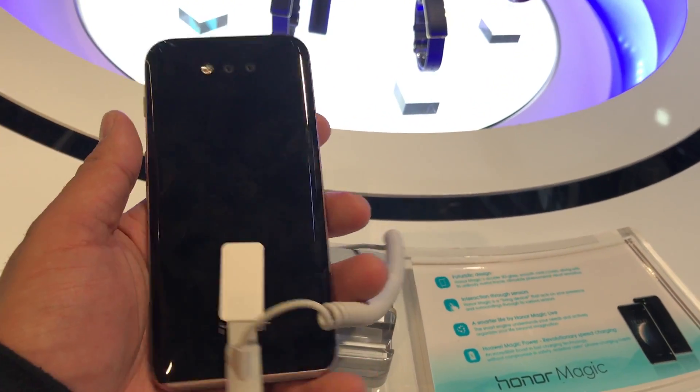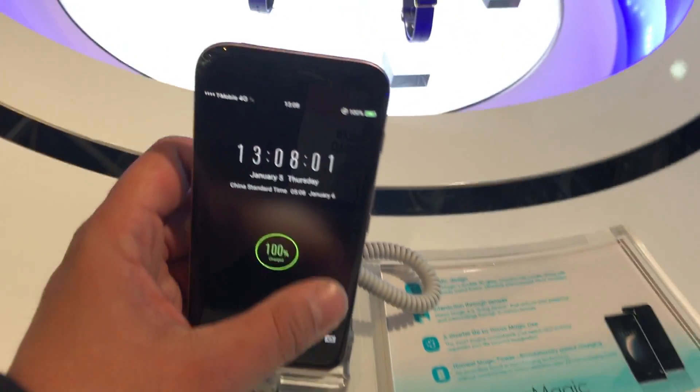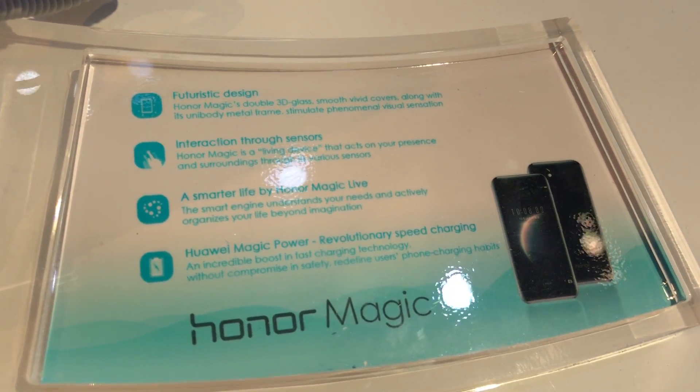Hey, what's going on everybody, this is Alan Anthony, Phone Tech at Work, here at CES, and we're looking at the Honor Magic. These are the specs right here if you want to pause it or read it for yourself.